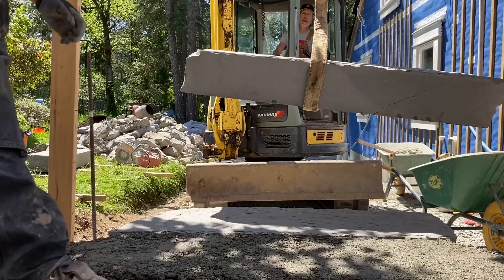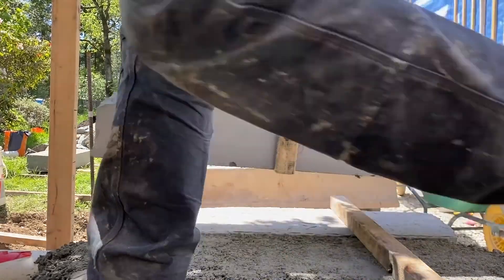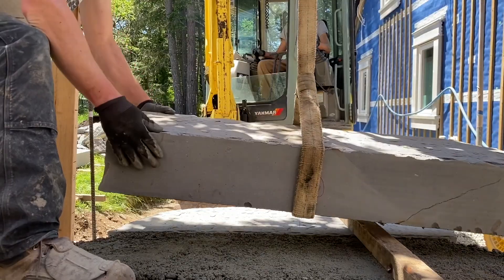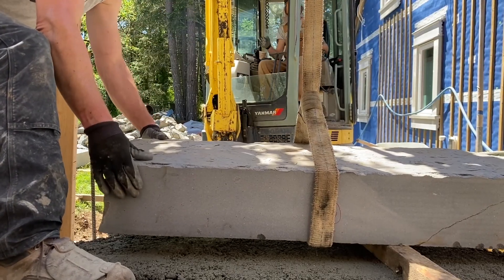We've slung the piece so that it's weighted nicely and balanced. I'm setting up a piece of dunnage to set it down on because we need to get that strap out afterward. We're just going to gently get it down really close to where we want it. I have a marker set on where the leading edge corner needs to be as a reference point, and we're going to set it down nice and gently.